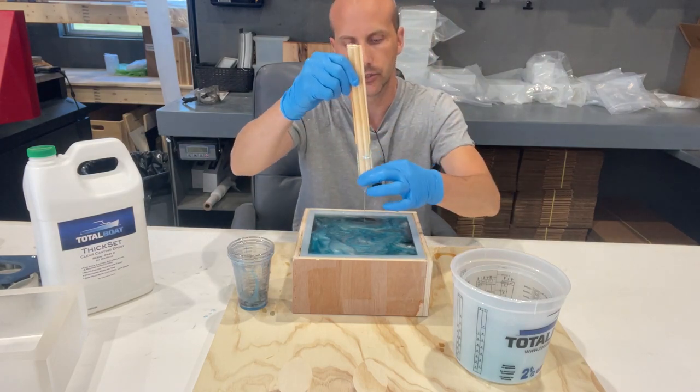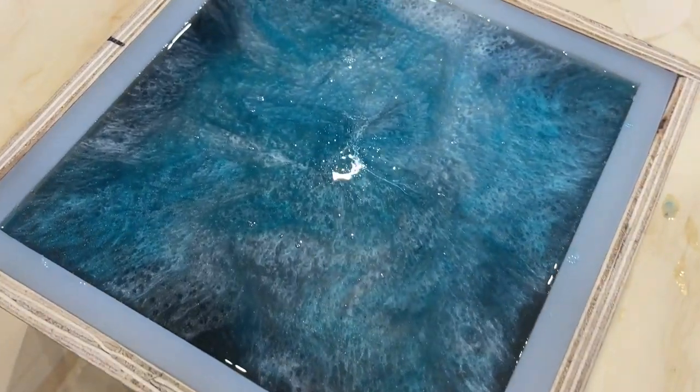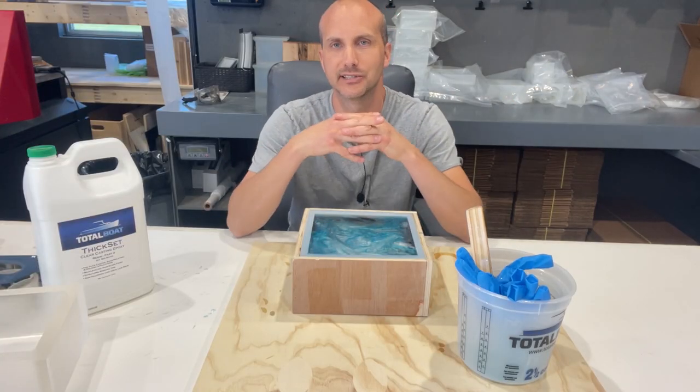This particular resin sets up in 24 to 48 hours. So we'll come back in a day or two, demold it, and then we'll make the base and attach a light to see what it looks like.